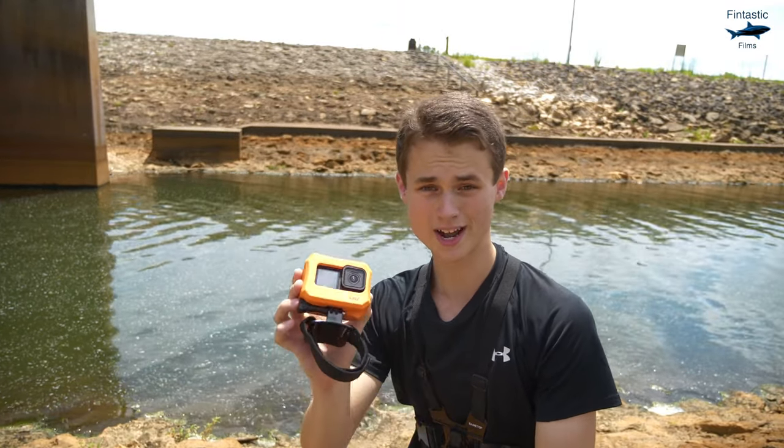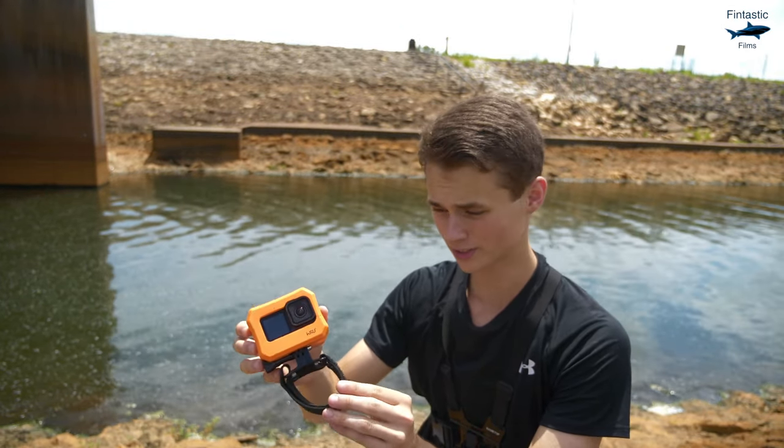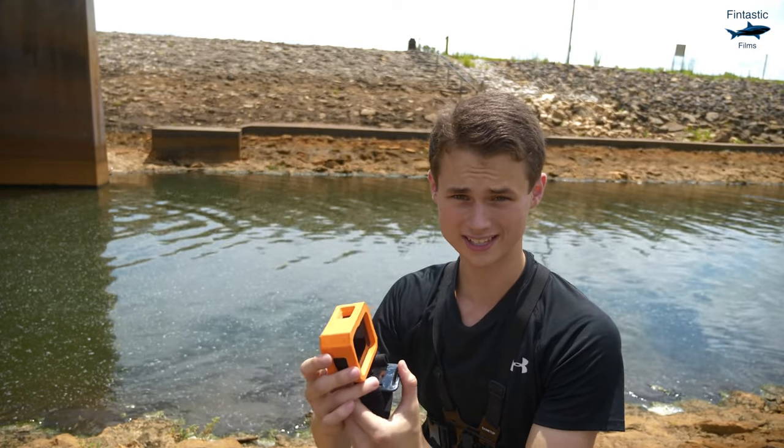Now whenever I get a gar up on the surface, this is the camera rig I'm going to try to get onto its back. Inside of this is my GoPro Hero 10. I got it attached to a wrist mount and I have a floaty attached to it.